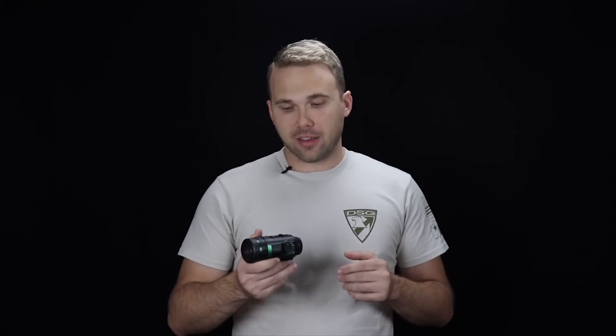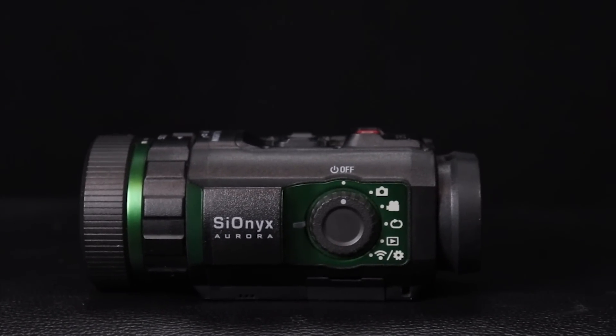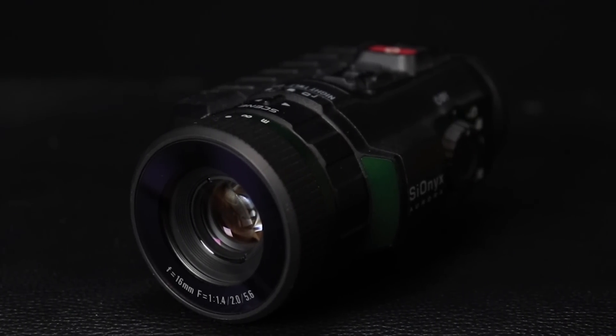All in all, when you have a quarter, half, or full moon, this thing works really well. The color mode is awesome — it's cool to have that capability. As it gets darker, you'll notice the color starts to get more grainy, so you want to switch over to that black and white or monochromatic mode.